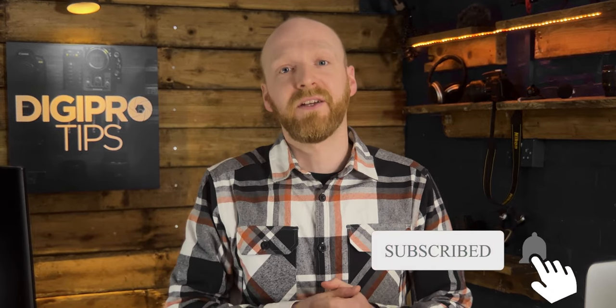I hope this has helped you make an informed decision about the Blackmagic Studio camera and which lenses to get for it. If you've enjoyed this video and found it useful, hit that subscribe button and that bell notification so you know the next time I upload. We'll keep working smarter, not harder, because that's what we do at DigiProTips. I'll see you in the next video.